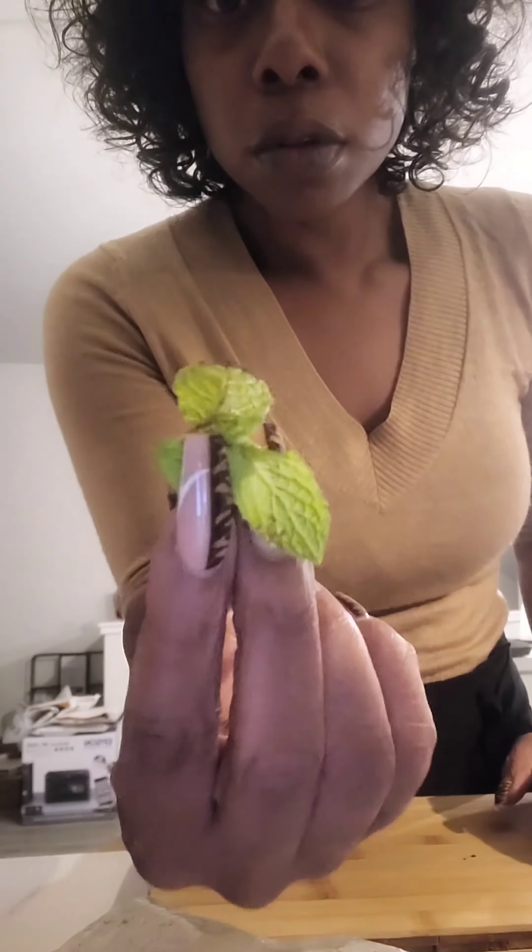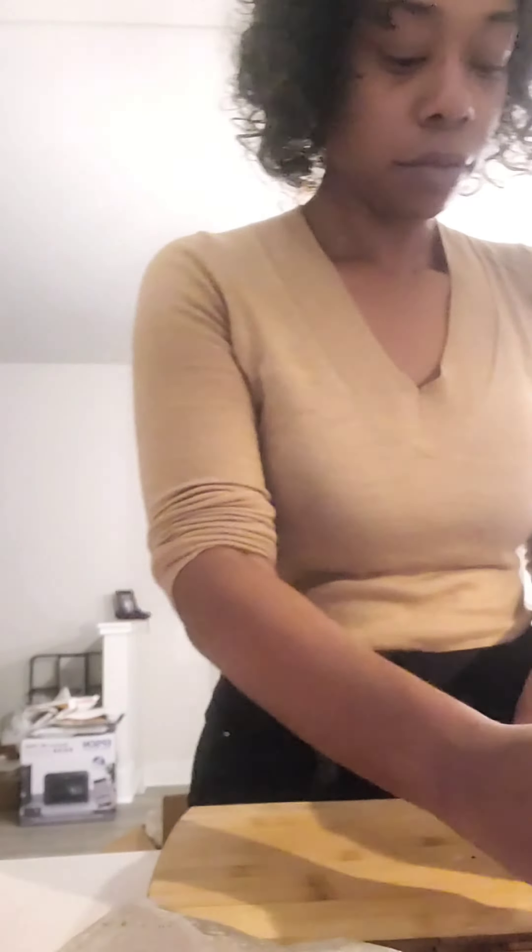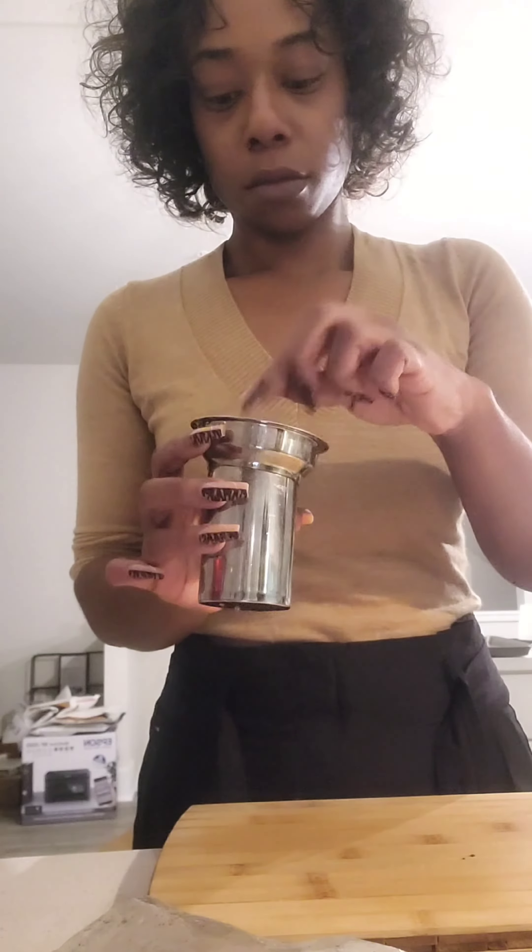My son is not feeling well, so I'm going to make him some tea. First I'm going to use some fresh mint leaves — and when I say fresh, I mean fresh. All of my ingredients are going to be fresh. This is fresh ginger root, and it's so fresh it's got more ginger growing from itself.